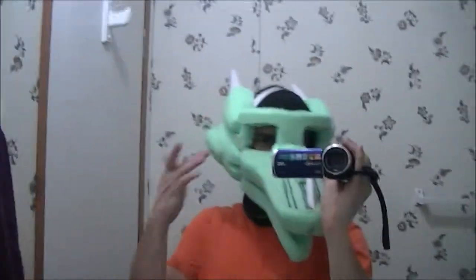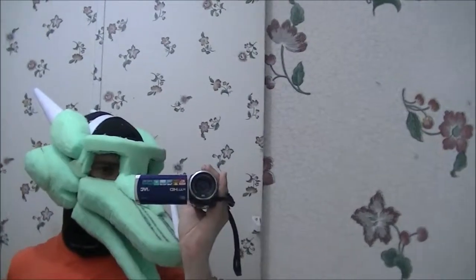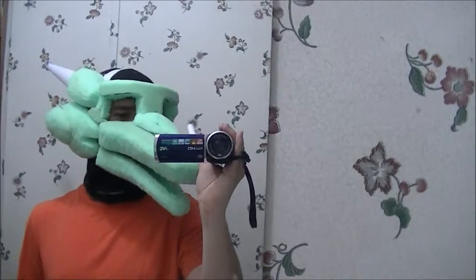It's got big eyes, so I'll be able to see — at least that helps. The jaw moves a little bit, I just have to get it to stay up. It's a little bit long.